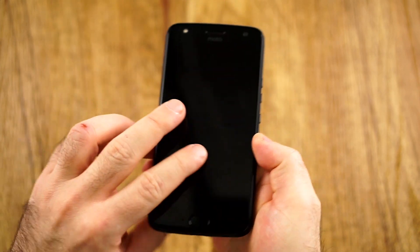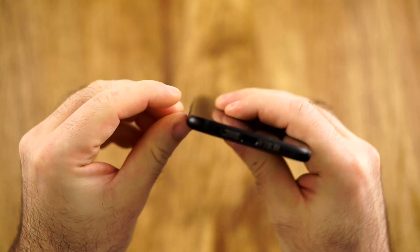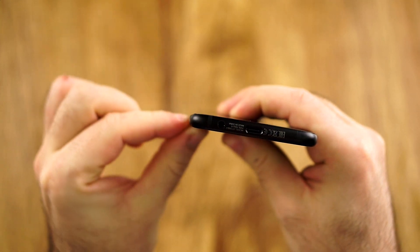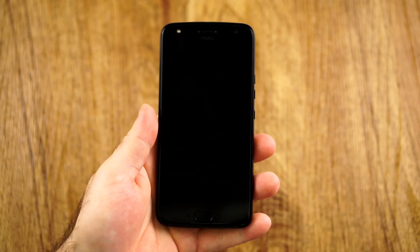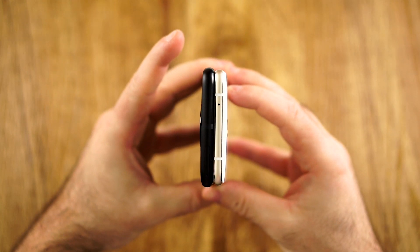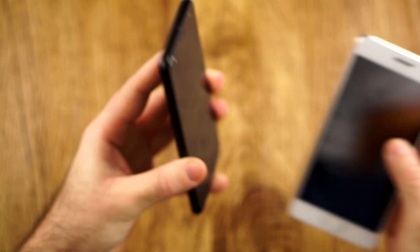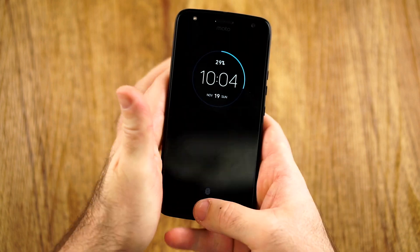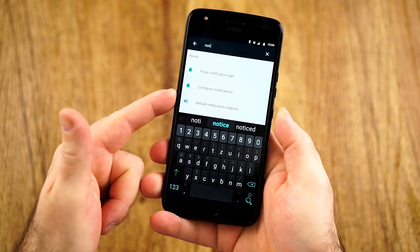It feels so comfortable, so round everywhere. There is a little bit of an edge here, but it's not rough. The usability is quite okay. One thing that's maybe not great is the width — comparing with another 5.2-inch phone, you can see it's noticeably wider, which comes along with the wider side bezels.